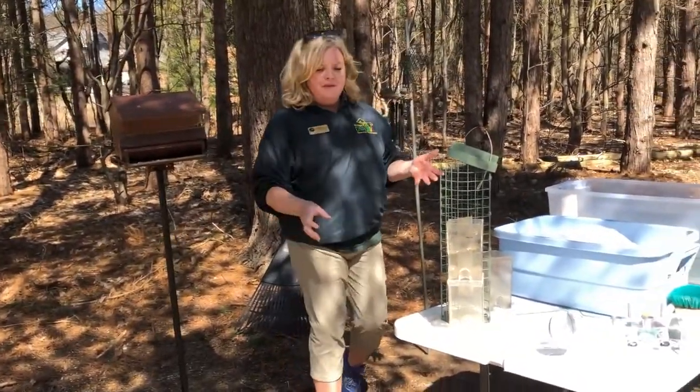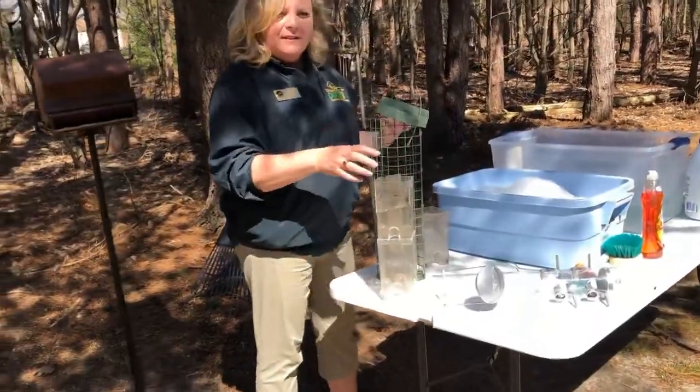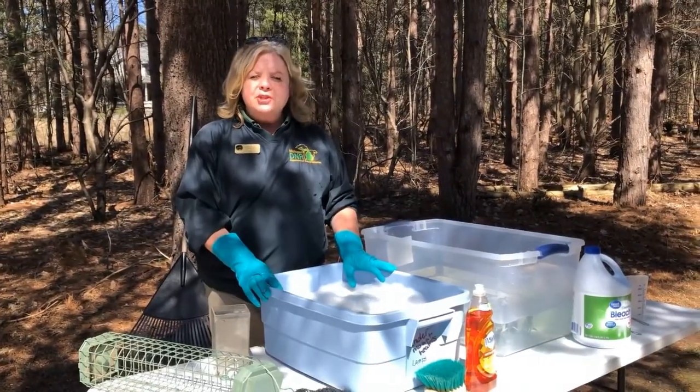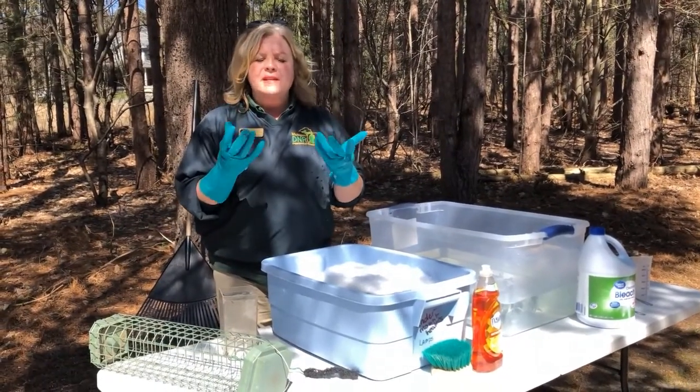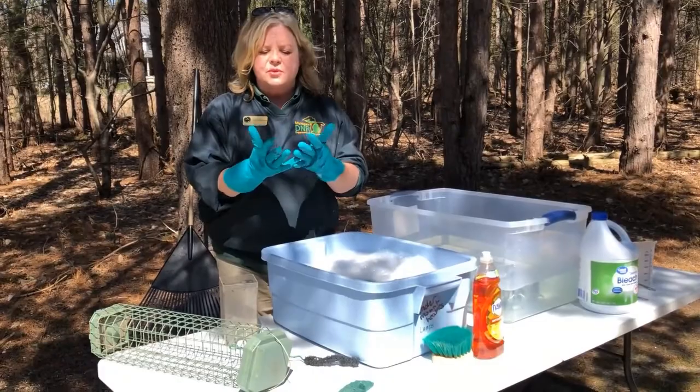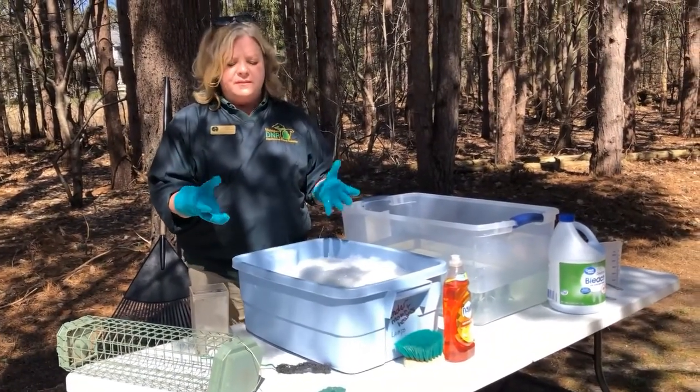Next comes the washing of the actual feeder, and this may require taking the feeder apart like I've done with this one here. So when you start to wash your feeder, we recommend you wear gloves — rubber gloves, dish gloves are still available in the stores, or you can use a pair of washable work gloves.